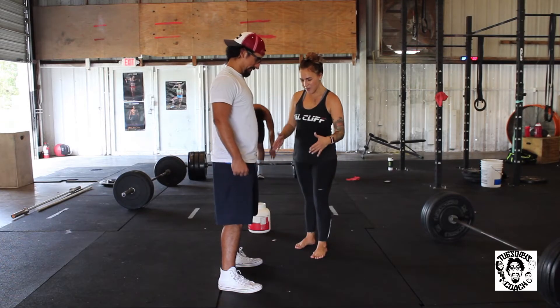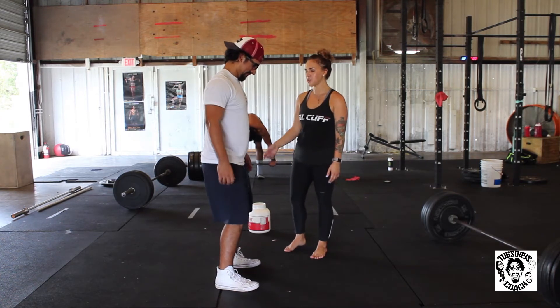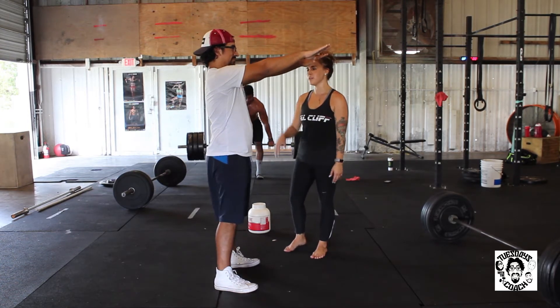Mike, you're going to stand with your feet shoulder width apart — I feel like that's a little too wide. There you go. Alright, now put your hands in front of you. You're going to want to balance because you've never done this before. That's probably good. Alright.